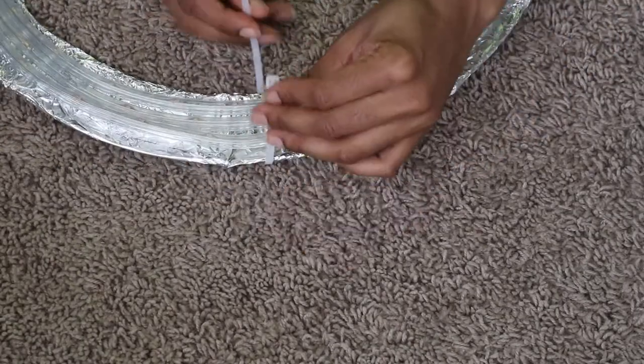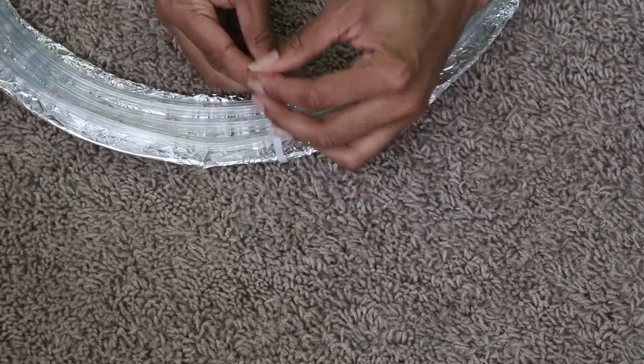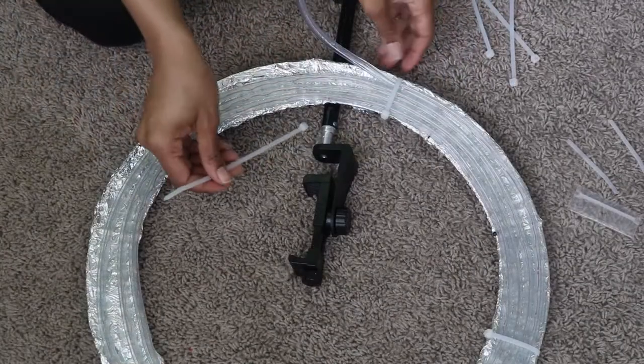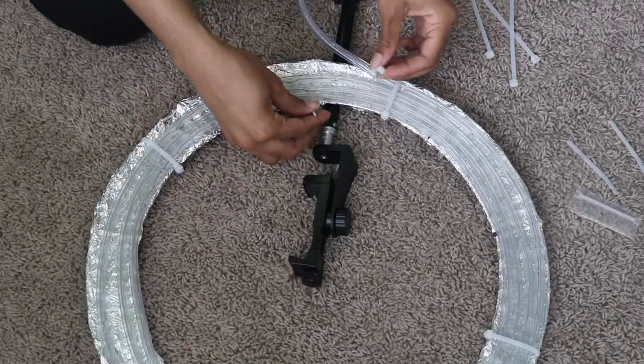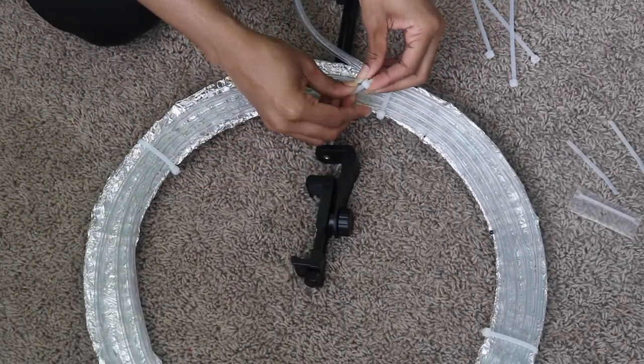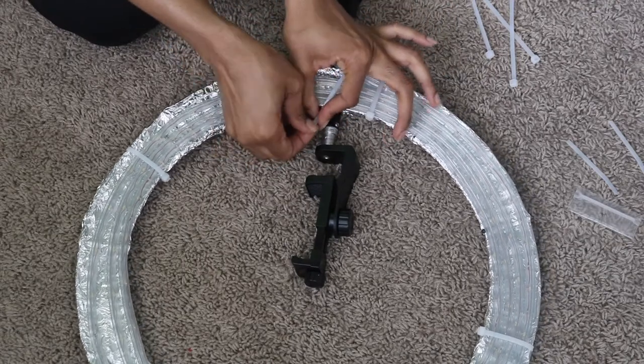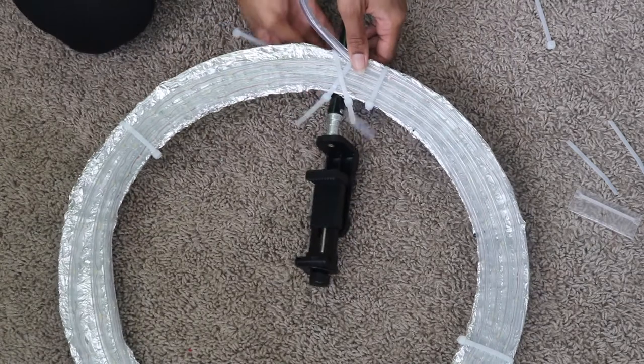Also, I put the ring light ropes on the indented side of the wreath. Some people do it the other way around, but I use the indented side. I also used more zip ties to secure the wreath to the old tripod stand.